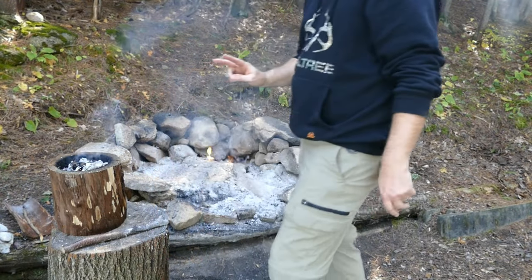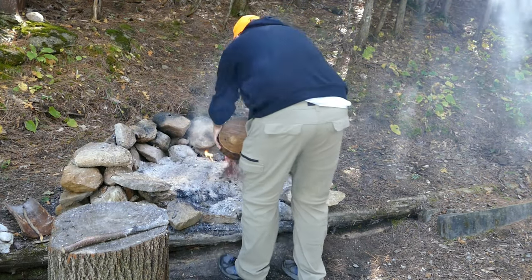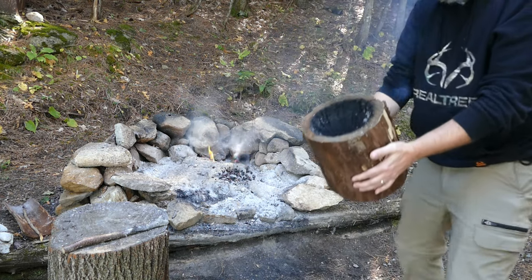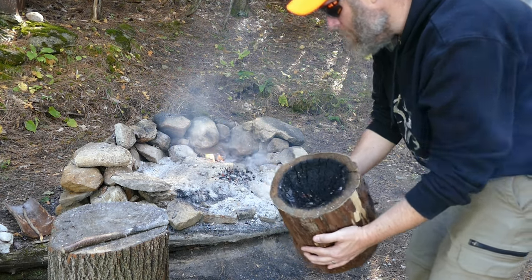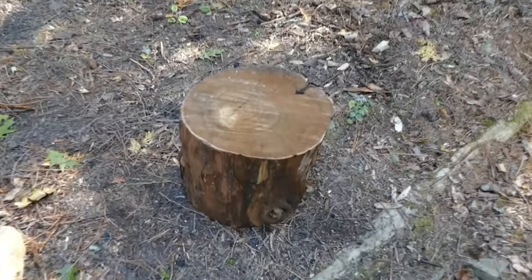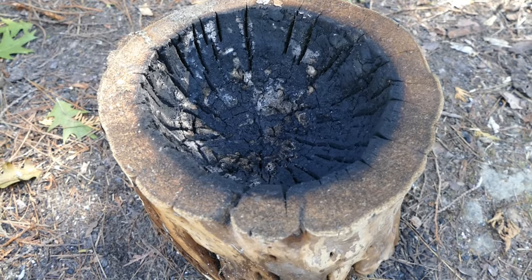This is burn number two and I think I'm happy with where it's at, so I'm going to dump the coals out and take another look. Here's what we're left with — I'm going to let this cool down and then show you what we're working with from here on in. To stop it from smoldering I've just flipped it over to basically snuff it right out. Now it's cold and we can get to work.